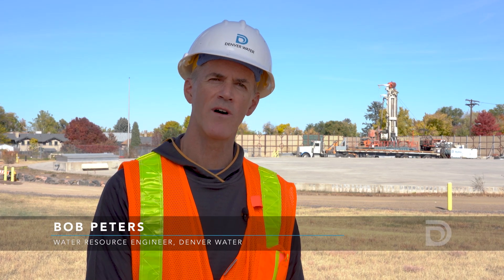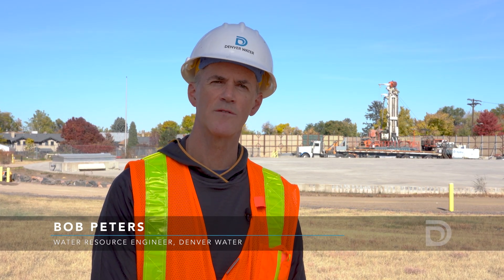I'm Bob Peters with Denver Water and I work in our water resources planning section. I'm here at our Capitol Hill facility today.